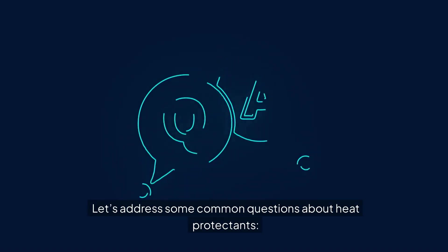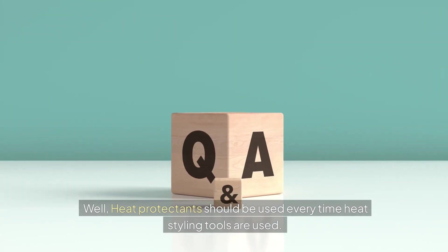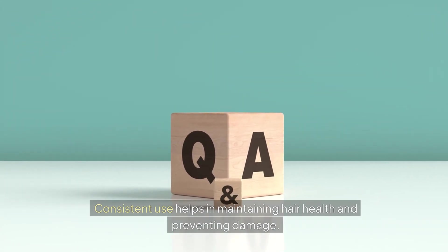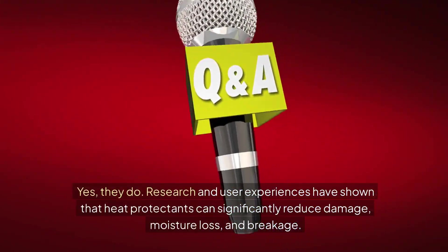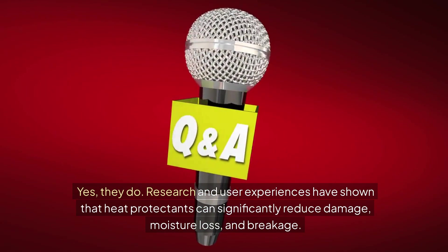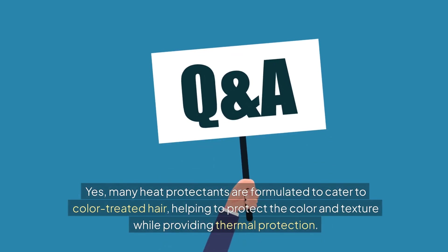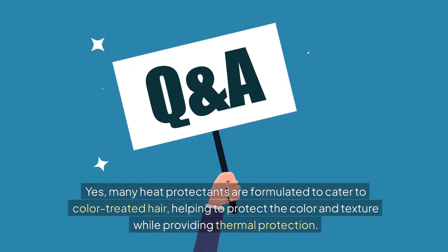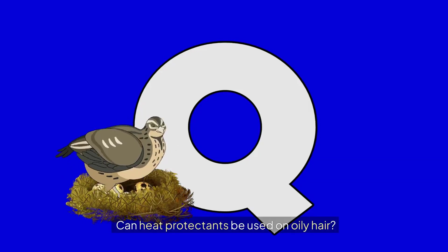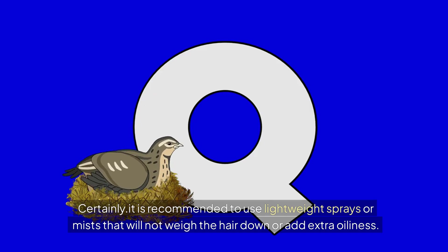Let's address some common questions about heat protectants. Heat protectants should be used every time heat styling tools are used — consistent use helps maintain hair health and prevent damage. Research and user experiences confirm they significantly reduce damage, moisture loss, and breakage. Many heat protectants are also formulated specifically for color-treated hair, helping protect color and texture while providing thermal protection.